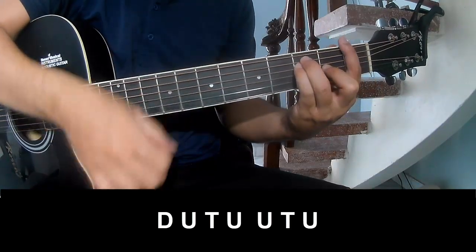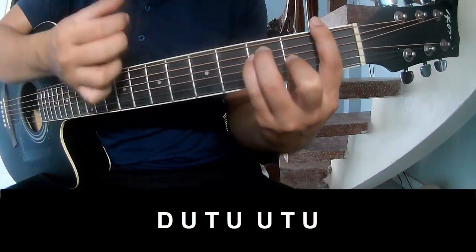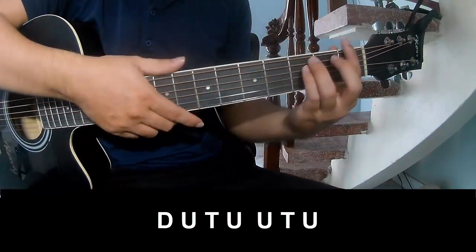We'll play: Down Up, Down Down Up, Down Up. And play long F.